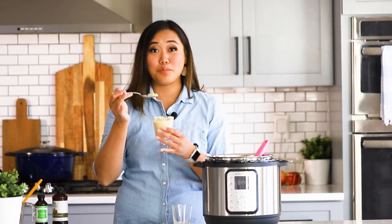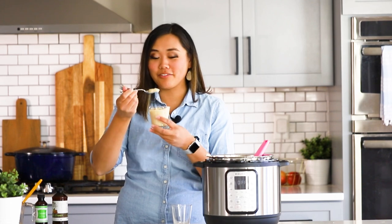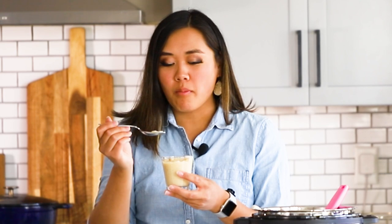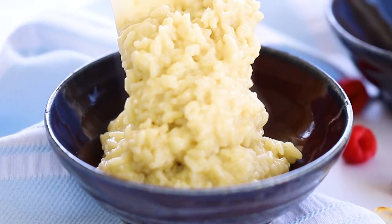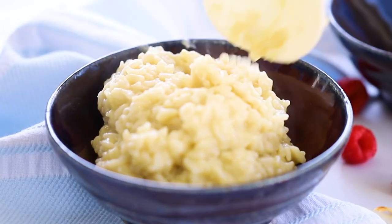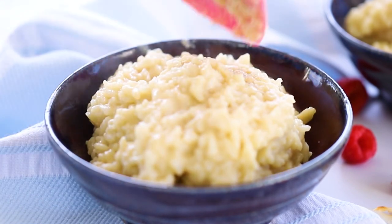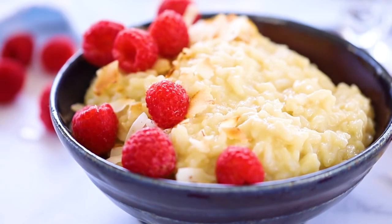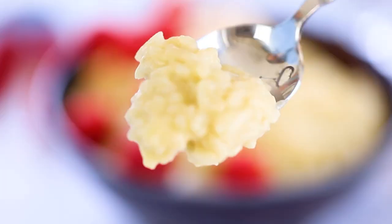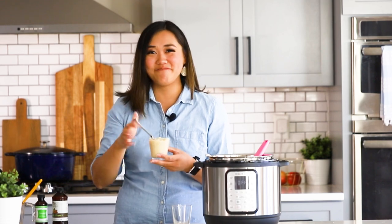Okay, this is burning hot but I'm going to take just a tiny bite. That is so good — the rice is perfectly cooked, it's super coconutty but very light. It doesn't have a heavy flavor, just light and sweet and coconutty. You are going to love this. If you like this recipe, you'll love my vanilla bean rice pudding recipe — check that out right here. We'll see you next time, bye!